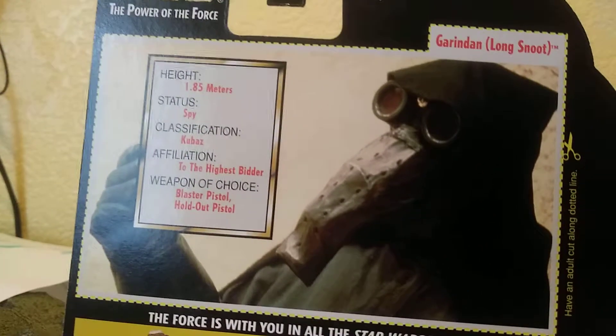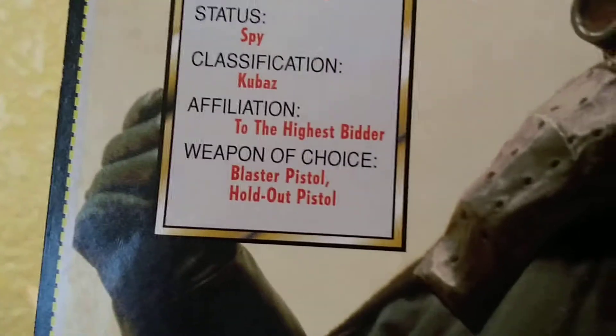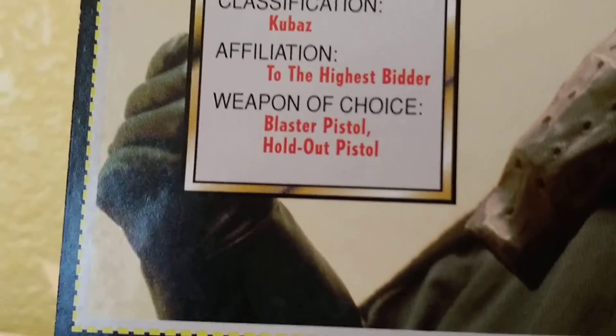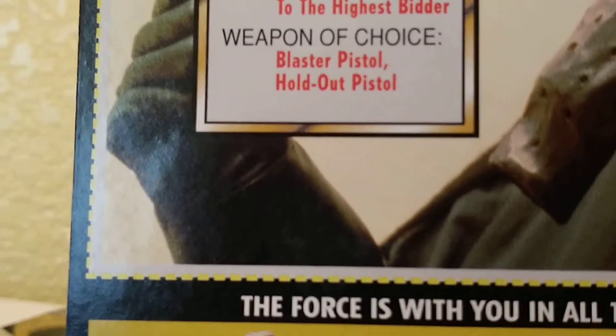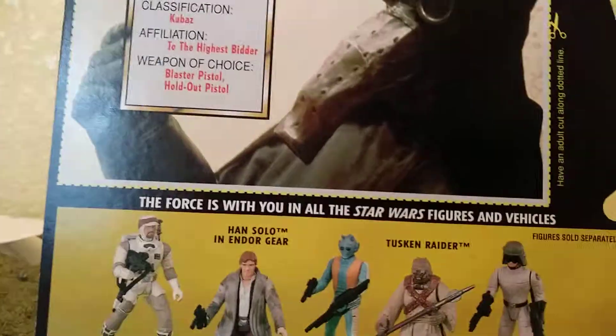Now let's take a look at Elephant Nose's card back. Height 1.85 meters, status spy — it went blurry for a second — classification Kubas, affiliation to the highest bidder, weapon of choice pistol or holdout pistol. Same other figures listed on the back.